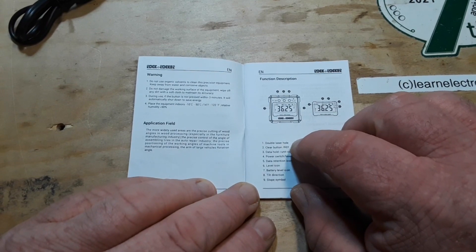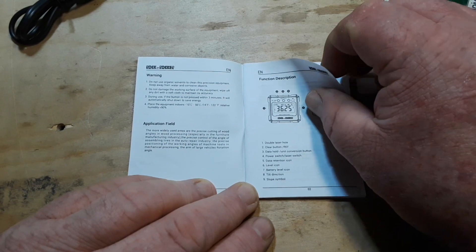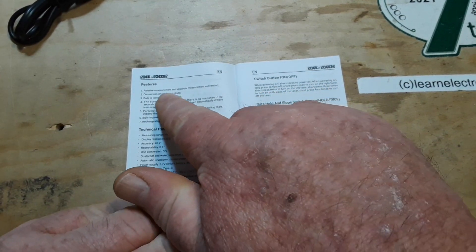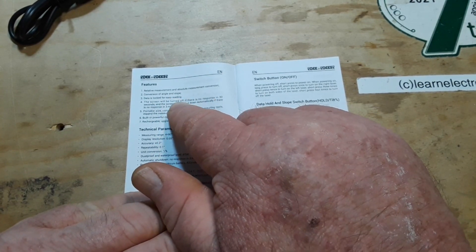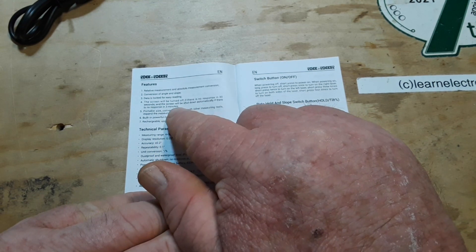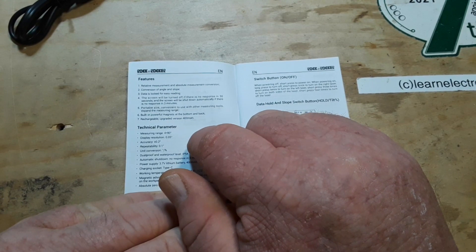Function description: data hold, data retention, level, battery, tilt direction, slope symbol, relative measurement, absolute measurement, conversion of angle and slope. Data is locked for easy recording, and the screen will turn off if there's no response in 30 seconds. Portable size, built-in magnets, rechargeable.